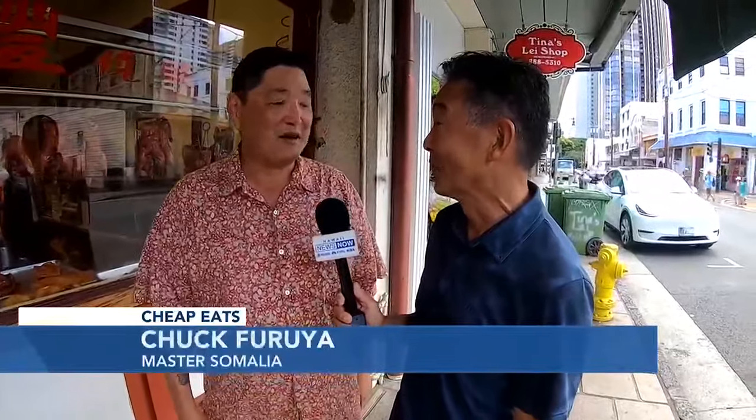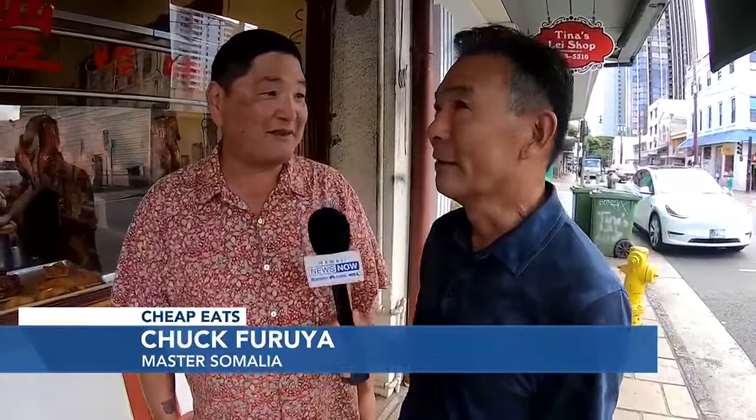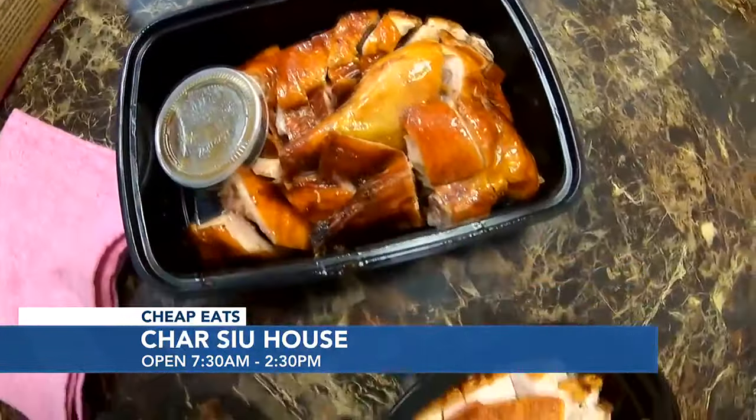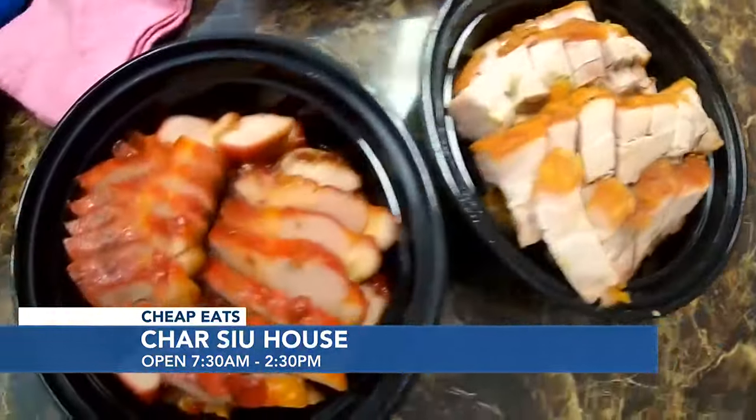Chuck, what is this place? This is a small, hole-in-the-wall neighborhood restaurant. Char Siu House? Yes, the New Char Siu House. And you've had it before? I love it here, I come all the time. They don't have a whole lot of things on the menu, kind of a small menu. They specialize in Char Siu, Roast Pork, Roast Duck. And they look wonderful. I come here all the time, I love this food.